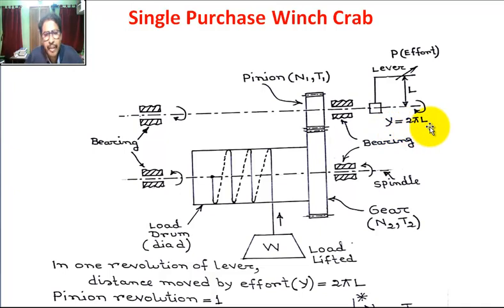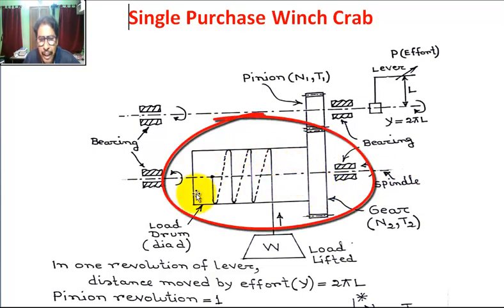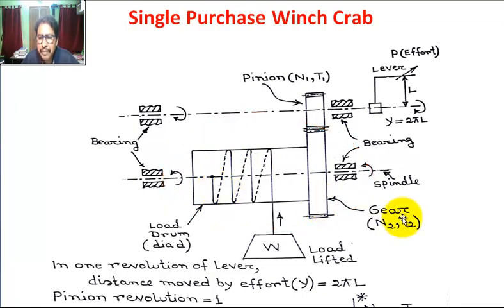This pinion meshes with this gear. This gear and this load drum are rigidly fixed — keyed to the spindle. The number of teeth of this gear is capital T2. Let the number of revolutions of the gear be N2.